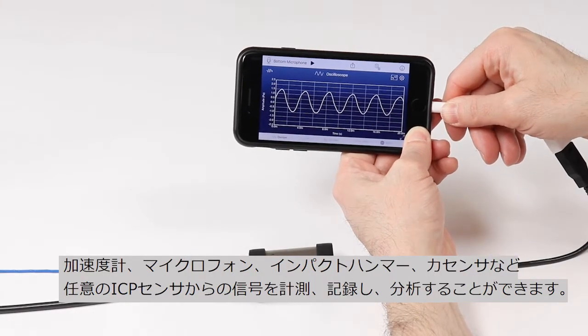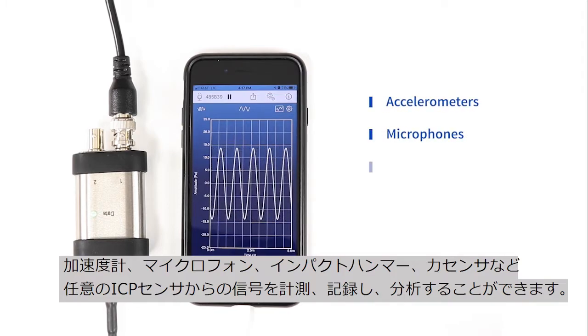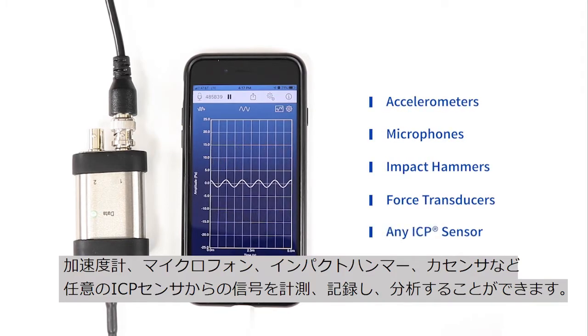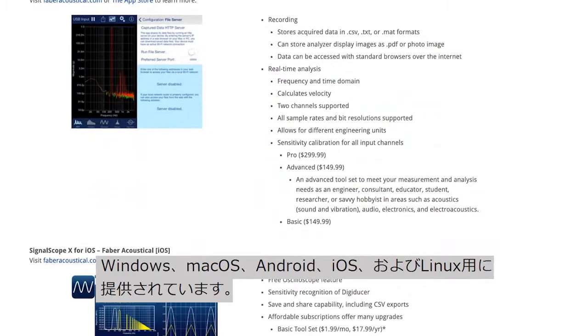record, stream and analyze signals from accelerometers, microphones, impact hammers, force transducers, or any other type of ICP sensor. Existing third-party software are available for Windows,